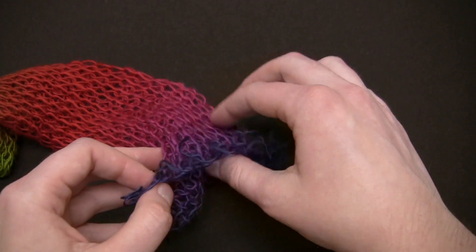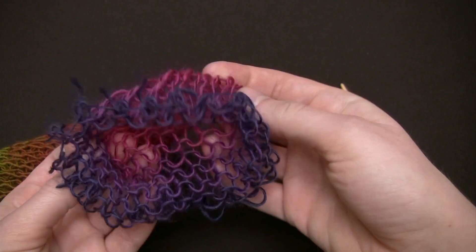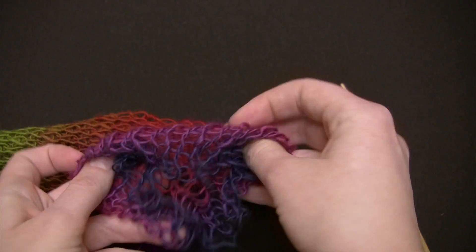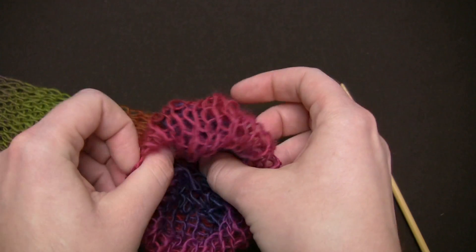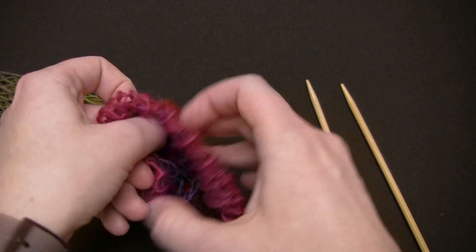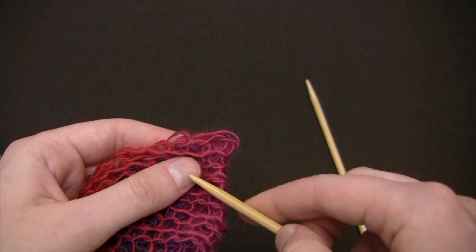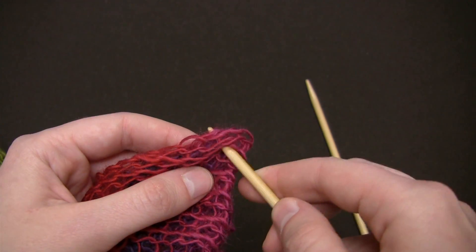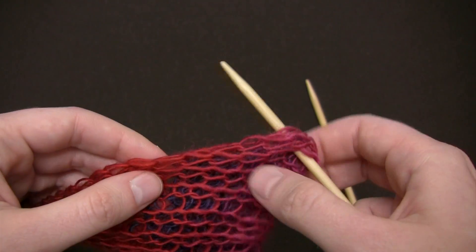To get started, fold the first two inches or so of the yarn in on itself so that the ragged end won't be showing. Then take your needle and insert it through at least a couple strands from both layers to start.